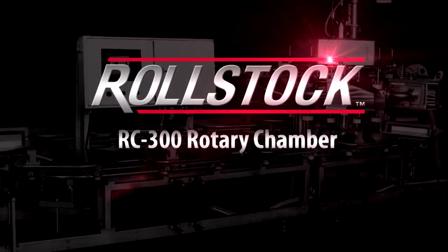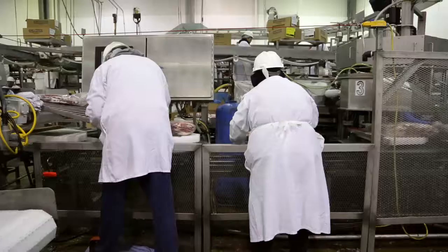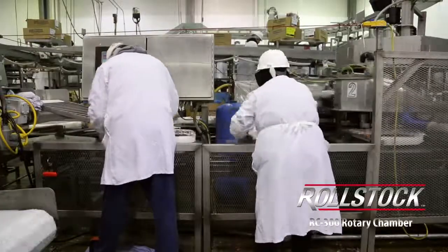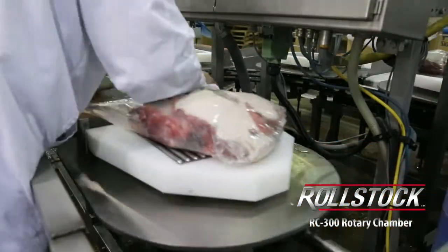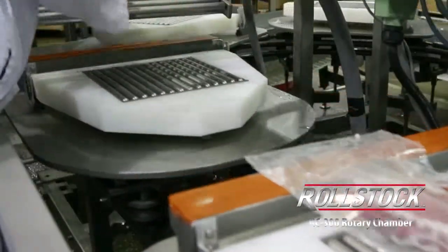The product comes to the RC300 via a feed conveyor. The operator places that on the platen. You'll notice there are pencil rollers which release the surface tension of the platen, making it easier for the machine to discharge between all the different weight products.